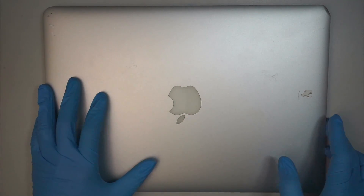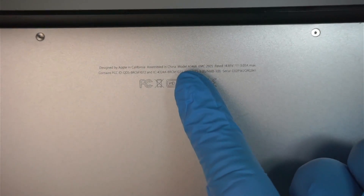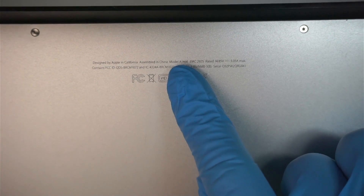Hi, welcome, Simon here. In this video I'm going to walk you through step by step from start to finish on how to do a MacBook Air screen replacement on a model A1466.